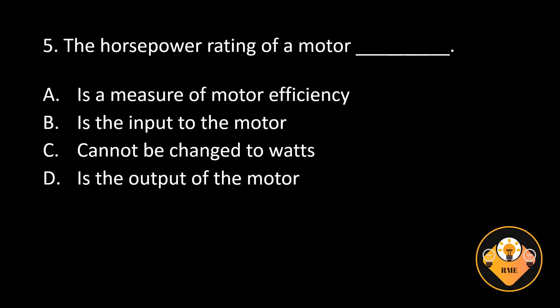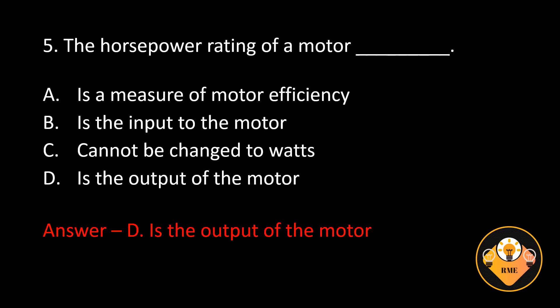Number 5. The horsepower rating of a motor blank. A. Is a measure of motor efficiency, B. Is the input to the motor, C. Cannot be changed to watts, D. Is the output of the motor. The correct answer is D. Is the output of the motor.